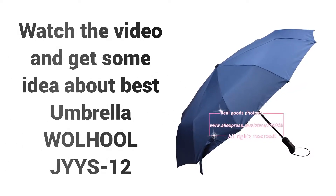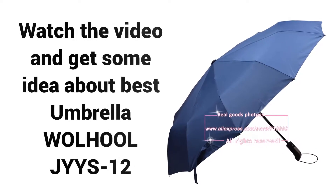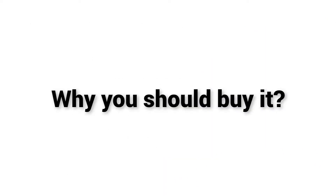Welcome to Best Buy. Are you looking for the best umbrella for wind? Watch the video and get some idea about the Best Umbrella — JYY S12. Here is why you should buy it.